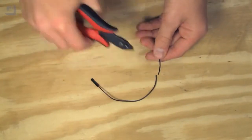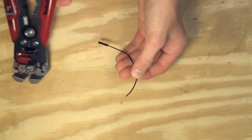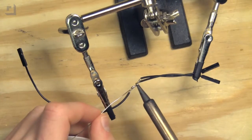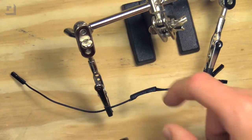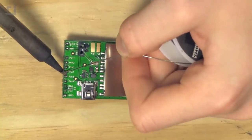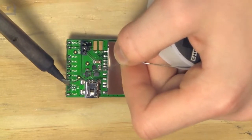Now we're going to cut two female jumper wires in half and strip three of the ends. We'll take the end of one jumper wire and solder two jumper wires to that to make a Y split. To protect that solder joint, I added a bit of heat shrink tubing as well.